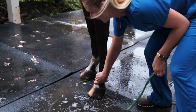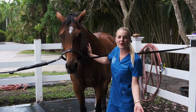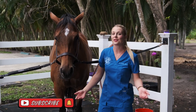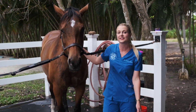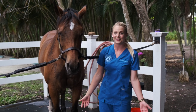If you guys liked this video and it gave you a good tutorial on how to give your horse a bath, please hit that subscribe button, share this video with your friends, and remember to hit the bell so you get a notification when I post a video every Thursday at 5 o'clock. I hope to see you guys back here for some more veterinary videos.